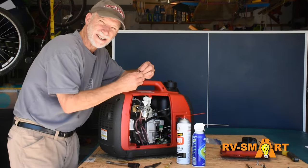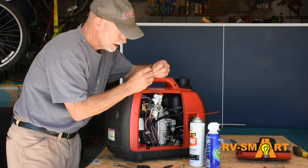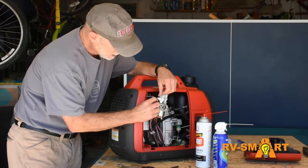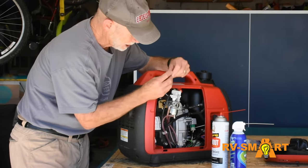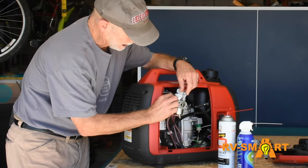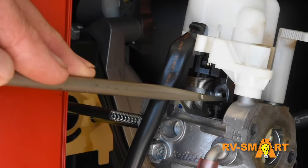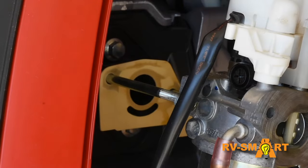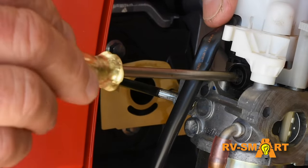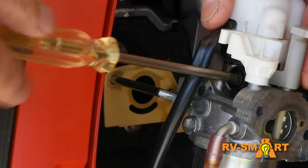With the jet cleaned, we'll go ahead and reassemble. The only trick here is getting the jet seated just the way it was. The flat sides on the head of the jet will tell you how to orient it as you slide it back in the tube. Then I used a flat head screwdriver to press it down. The idle adjust screw goes in next, and if it doesn't easily fit into its space, the jet may not be seated far enough into its tube.